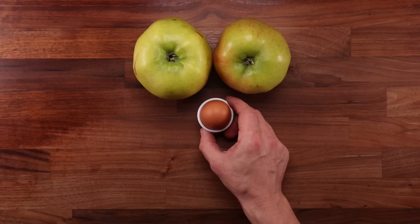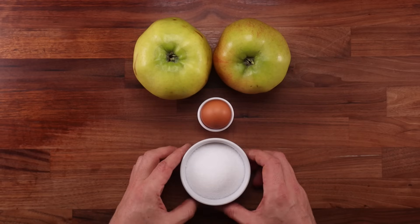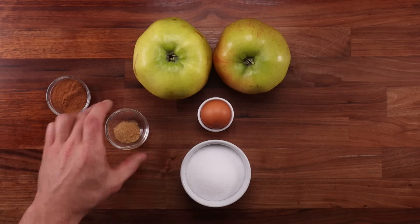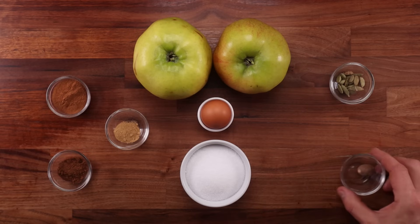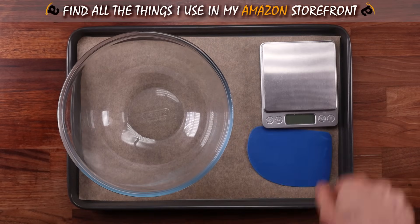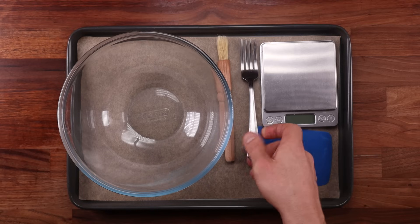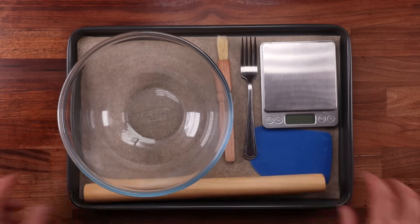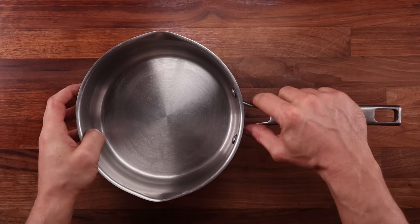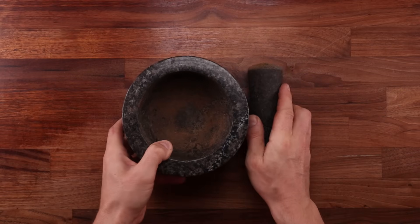For the filling, we'll need some Bramley apples — I believe these are called Granny Smith apples in the US. We'll need an egg for glazing and making the pastry stick together, and some sugar, but a lot less than shown here. For the spice mix, we'll need cinnamon, mixed spice, ginger, cardamom, and nutmeg. You can use allspice instead of mixed spice. For equipment: a tray with non-stick paper, bowl, scales, dough scraper, brush, fork, rolling pin, and a pan.